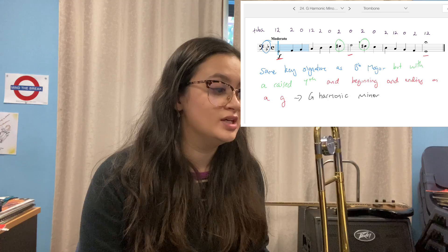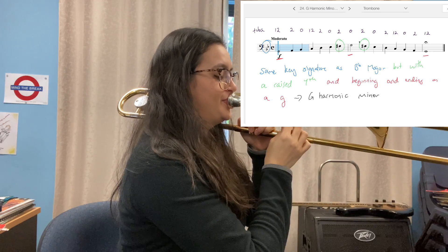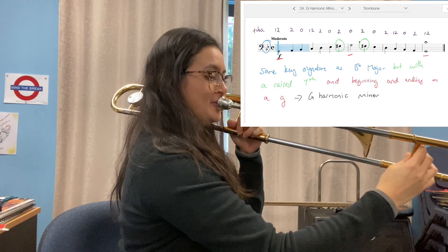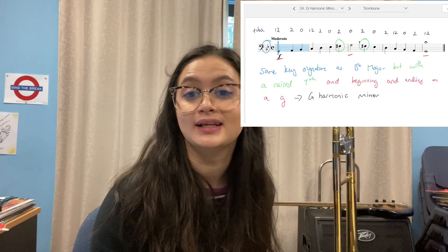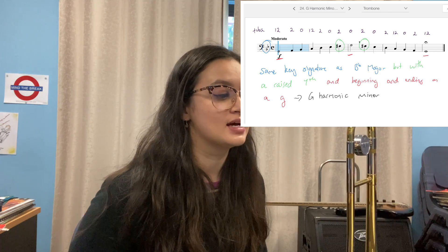Now let's play G harmonic minor all together. What's the difference between a harmonic and a natural minor? Hopefully you said that it's the raised seventh. Now look at exercise 25 — can you see what key signature or scale exercise 25 is based on? Pause now and see if you can practice it in small chunks, remembering to play F sharps the whole way through.